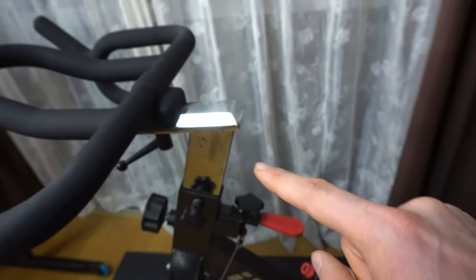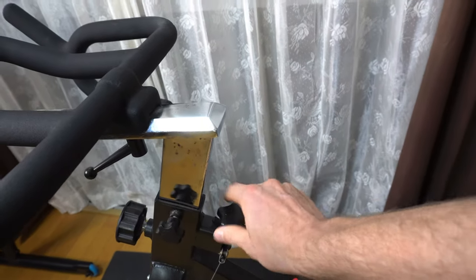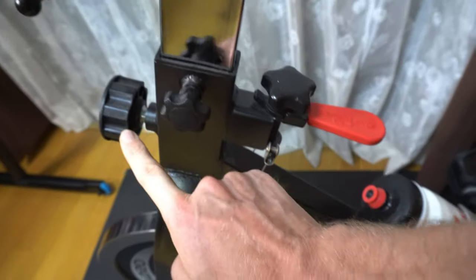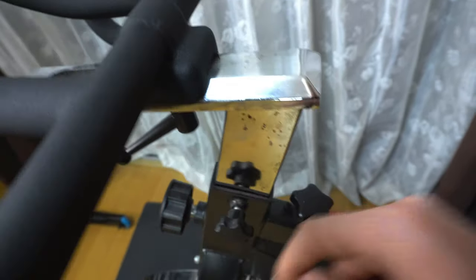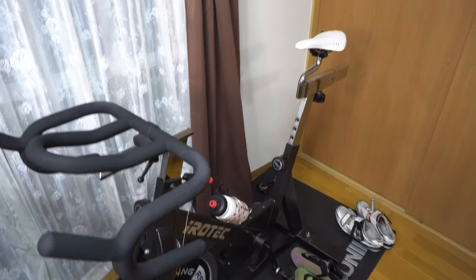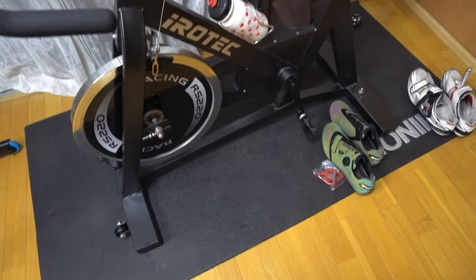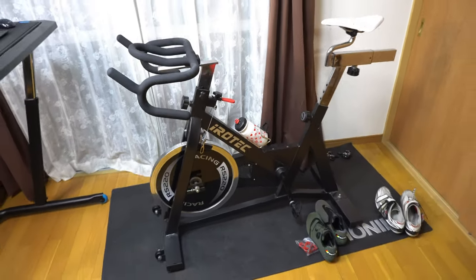The same thing with the handlebars — these can be adjusted up and down and back and front, with quick adjustment levers. This one here is for the resistance for the brake, this one is for moving up and down, and this one is for tightening the part of the handlebars that can be moved back and front. So overall, this is my indoor bike setup. I've also got a mat on the ground to protect the floor.